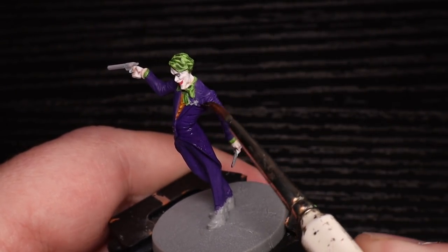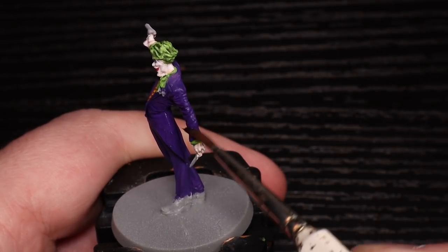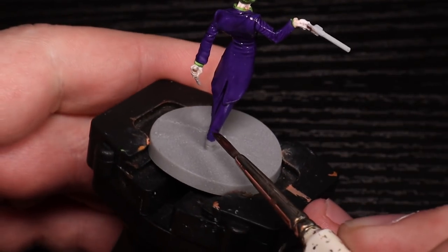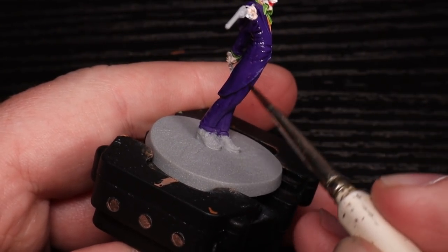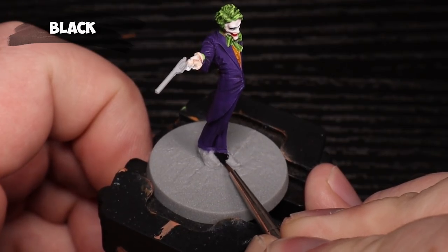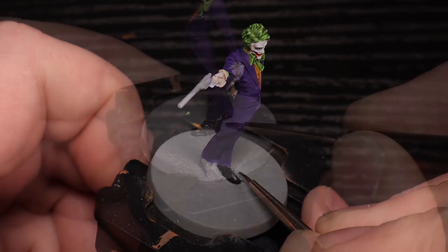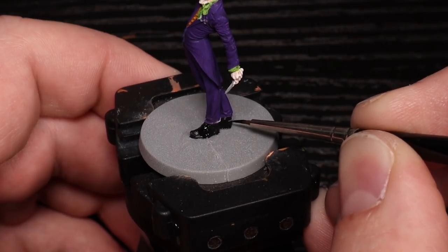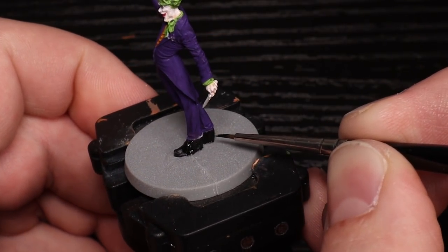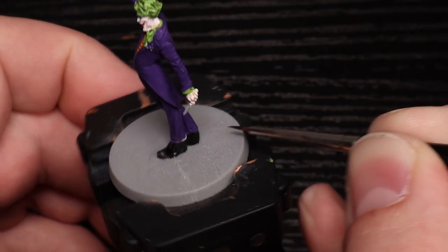I'm throwing Druchi Violet — the purple wash from Citadel — on now. Any purple wash will do. I love how on the sculpt there are more wrinkles where he's turned. On the other boot the detail is just mush, not a lot there, but that's okay. The base was bent out of the box because they didn't use hard plastic for the bases. My Citadel holder actually warped it, so right before applying black I took it out, reflattened it in hot water, and put it back in.